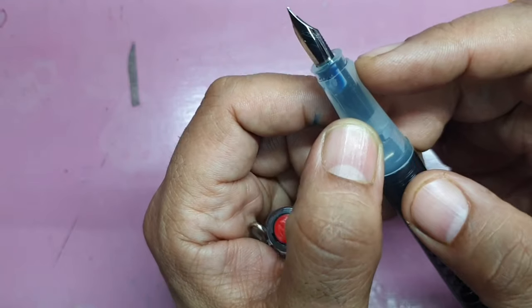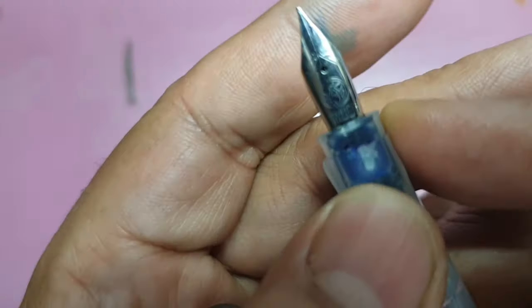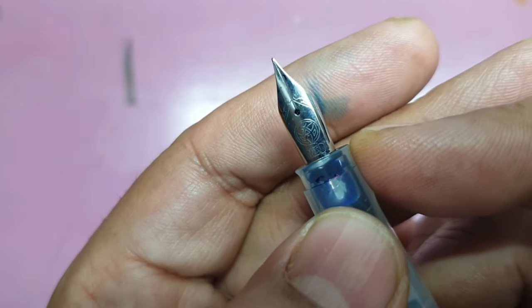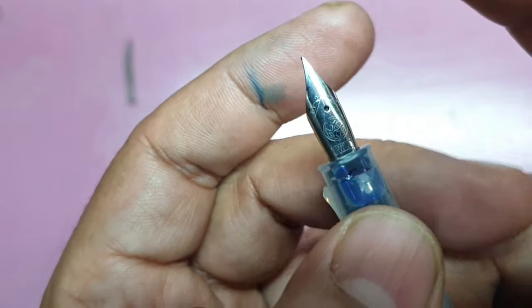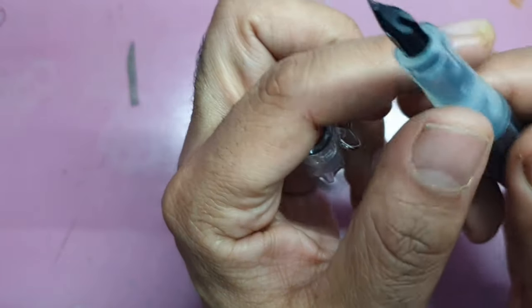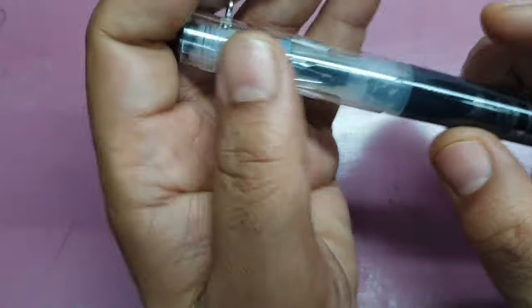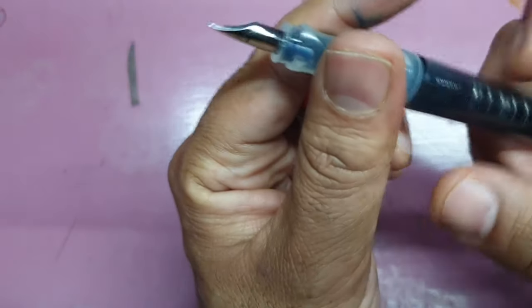The nib is steel. This one is probably fine, but I couldn't find the size inscribed anywhere. You can find the Twisbi logo and a bit of scroll work on it. It has been tuned to Twisbi's preference, giving a good amount of feedback and decent wetness.